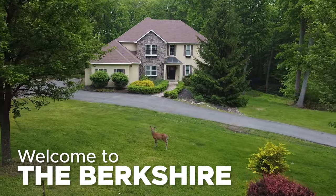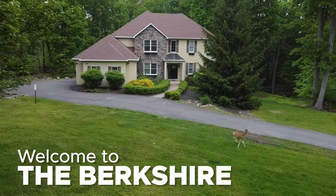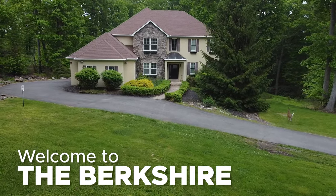Hi, welcome to the Berkshire. We developed this video just for you to answer all of your frequently asked questions. In this video, you are going to learn everything that you need in order to have a great experience at a vacation rental. So let's get started.